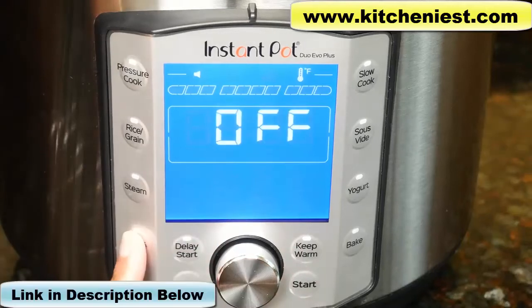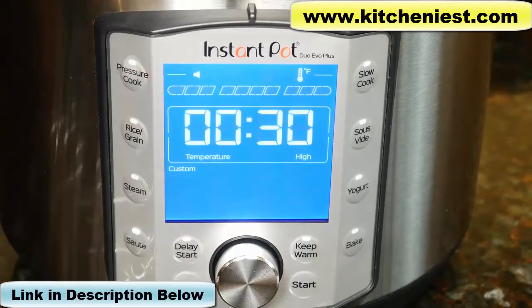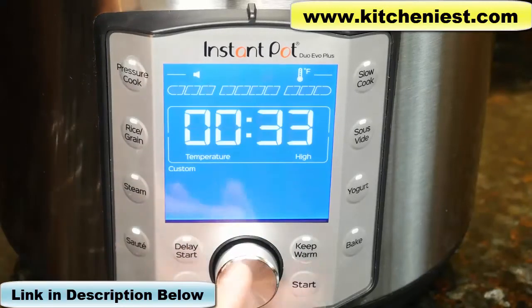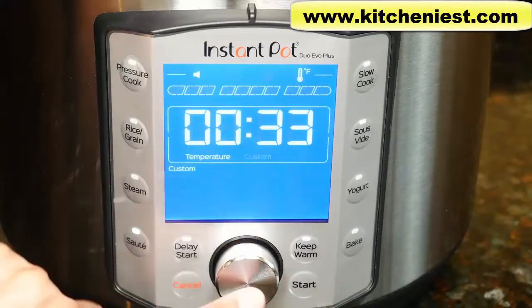The steam function uses no pressure. There's custom, sterilized, potato, and broccoli. With saute, you don't use the lid and there's no pressure. You can set the time for up to an hour and set the temperature to high, low, or custom.